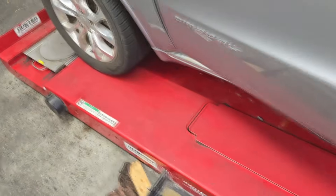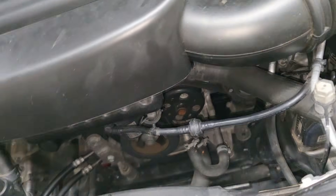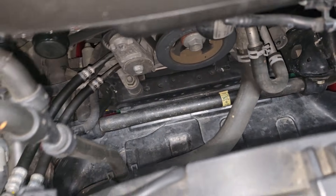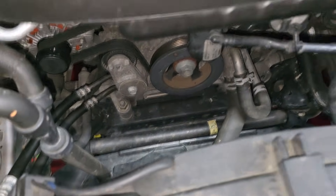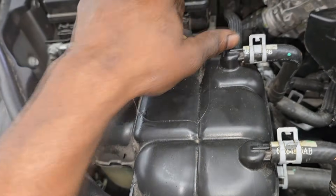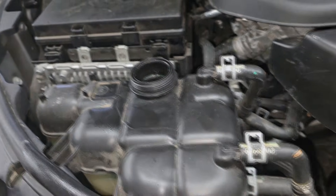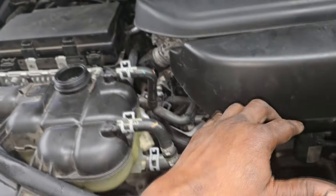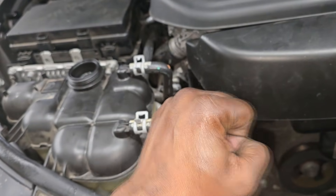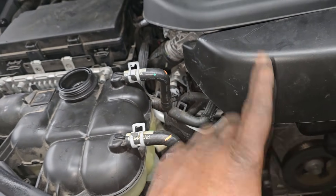What we're gonna do is look around. The customer said it leaks as fast as she pours it in — that should be fairly obvious. But because I didn't see anything on the ground and nothing spilled over in the engine bay, it may not be that obvious. So we're gonna pressurize the system — that's the best way to find a leak. There are a couple ways: pump-type or air-type pressurization.